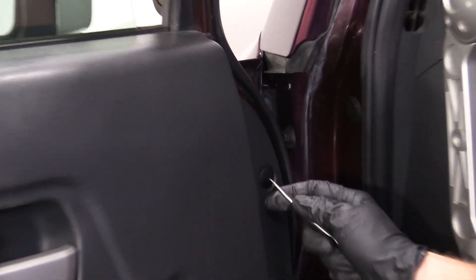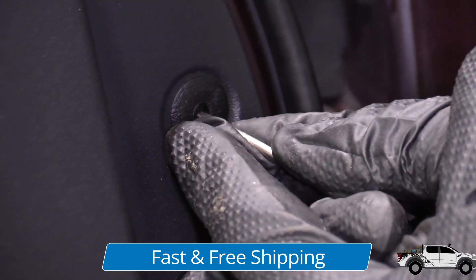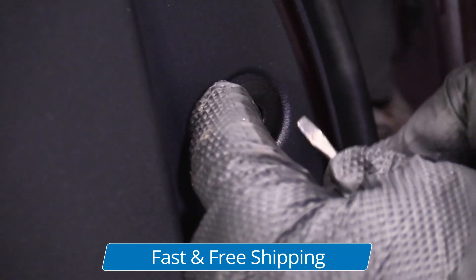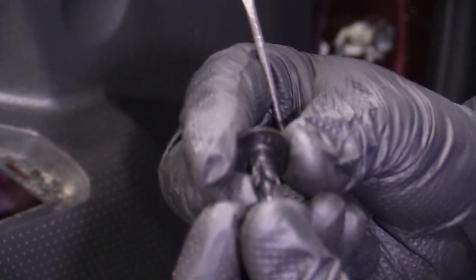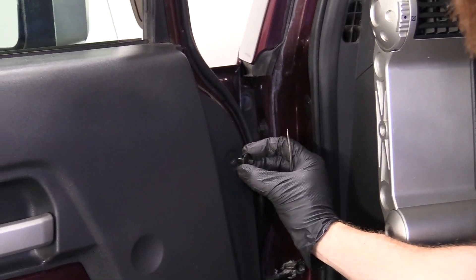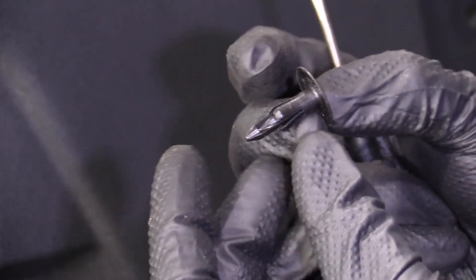Right here there's a little push clip. All you do on these is you push in the center. Once that's pushed in, it's in the unlocked position. You should be able to grab the outer ring of the push pin and slide it right out. To reset that, all you do is push it all the way through. Now it's good to go. When you go to reinstall it, you want to have the pin facing out, put it in your hole, push this in so it's flush, and now it's in the locked position.